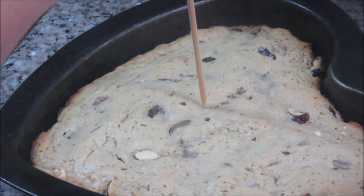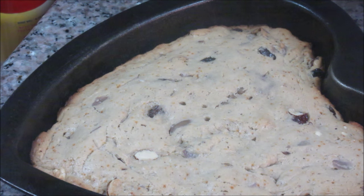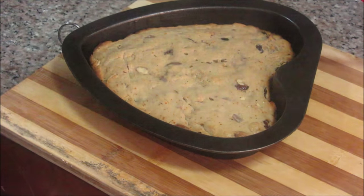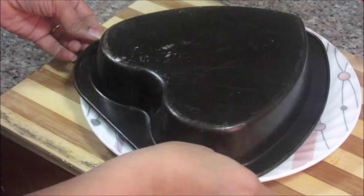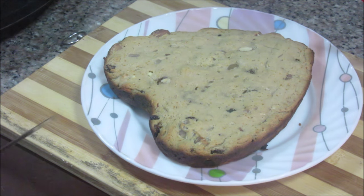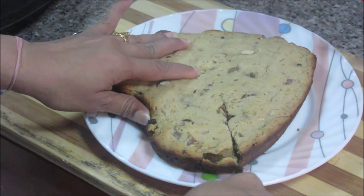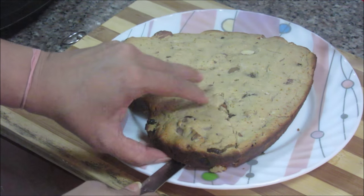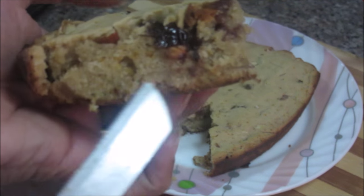After 20 minutes, let's check the cake — it's clear that the cake is cooked properly. Let it cool down, then we'll take it out. The cake is cold now, let's take it out. It's very soft. See the fruits inside the cake — this yummy fruit cake is ready! Thanks for watching this recipe. For more recipes, keep watching World of Recipes.